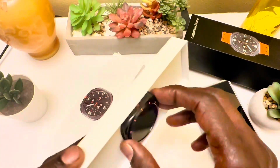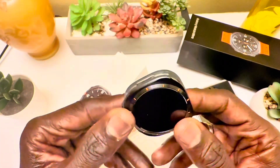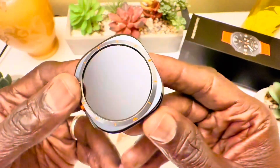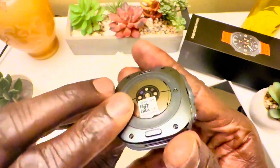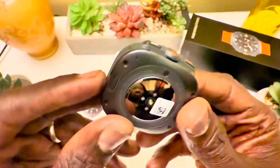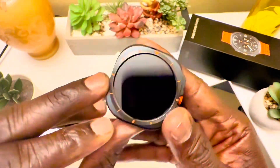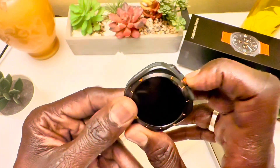This is the gray one — there's also a white one and a silver one. I think the gray is going to look really nice on me. I'll be doing a lot of videos about watch faces and applications for this watch, and I'm going to pair it with my Samsung Galaxy S25 Ultra.